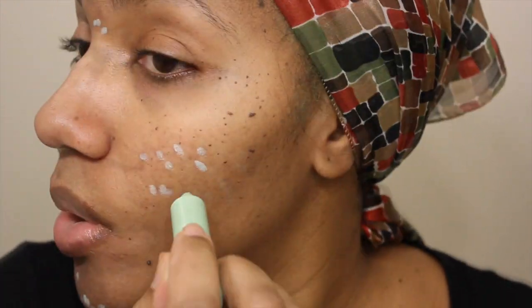Now that my primer is on, I'm going to use this item I just grabbed. It is Maybelline — it's a green corrector stick. The green actually cancels out any redness. I don't have much redness, but I do have a few blemishes, so I'm going to try this out for the first time and see if it'll even out my skin a little.